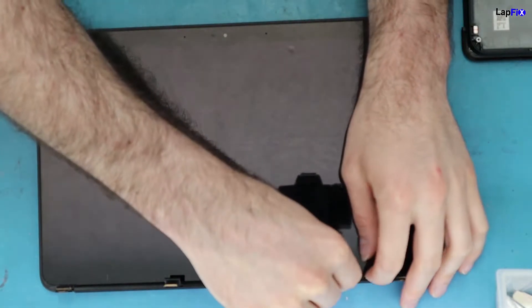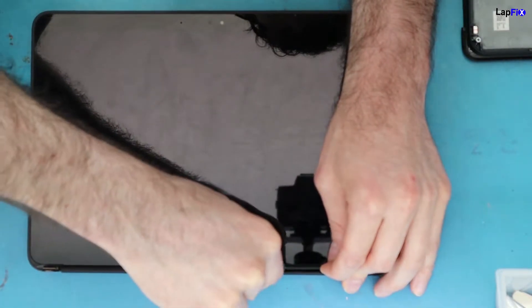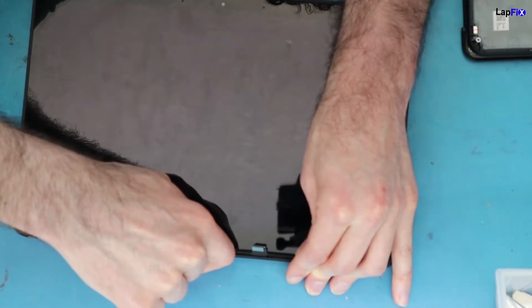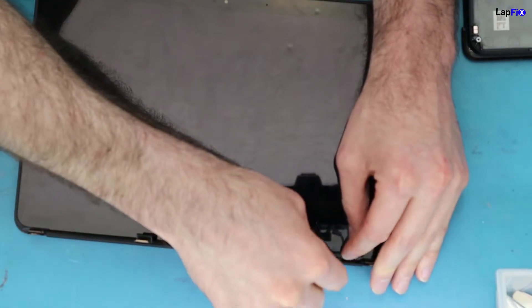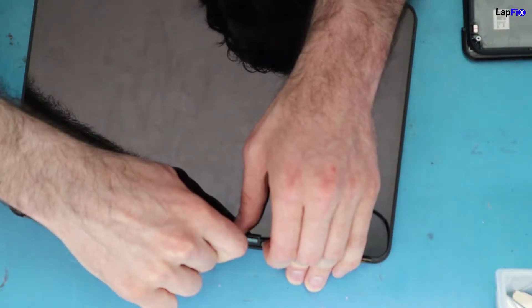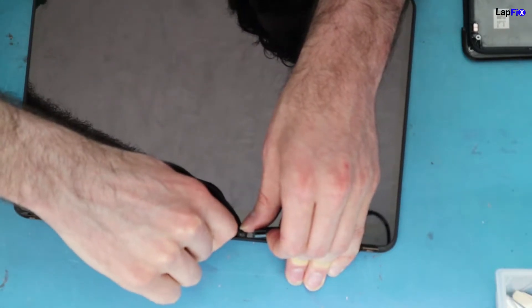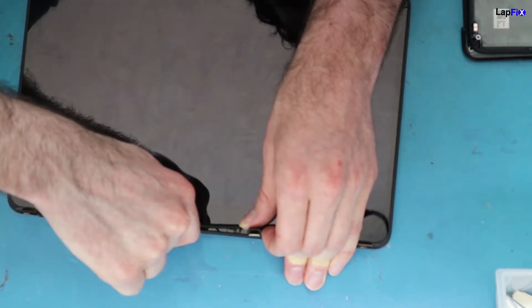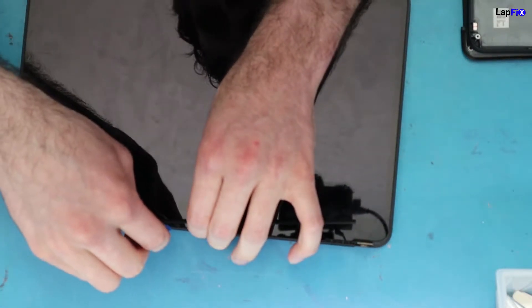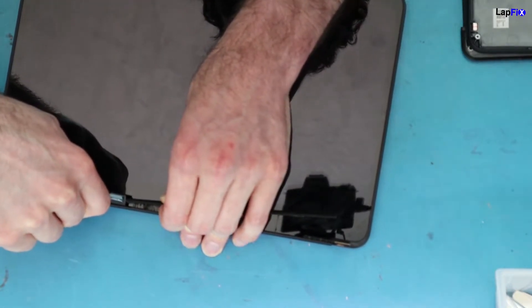Once you have the screen alone, work on the bezel piece. It's very easy to pry up — I didn't have much trouble. No heat needed; just use a fine edge. You can use a guitar pick. Avoid metal because it's easy to scratch plastic, but if you do use metal, be really careful.